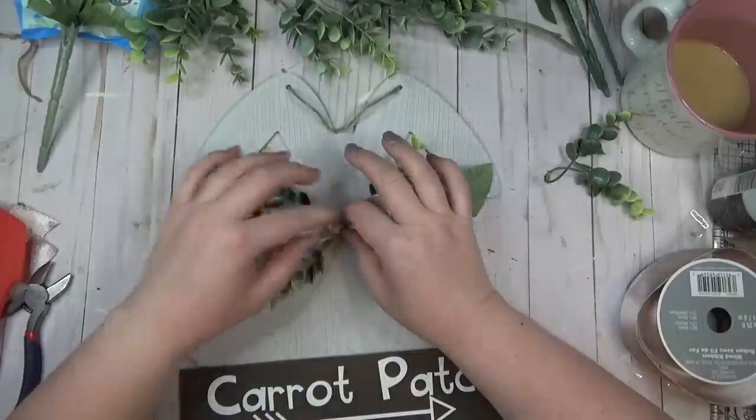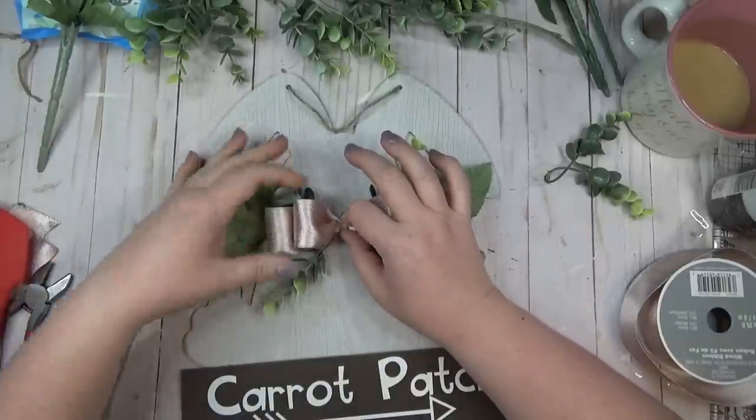I love projects like this. Give me a big thumbs up if you have one of those flowerless bunches of stems in your craft stash.